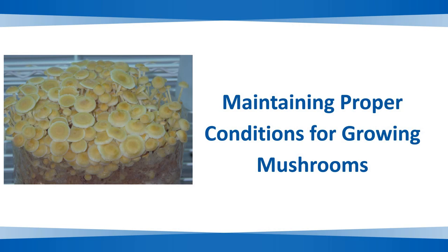Welcome to class. Today we will talk about maintaining proper conditions for growing mushrooms — growing oyster mushroom, growing enoki, and growing shimeji mushroom.